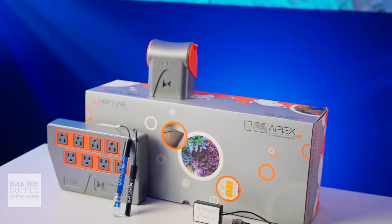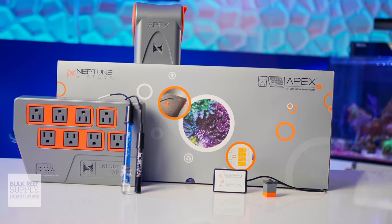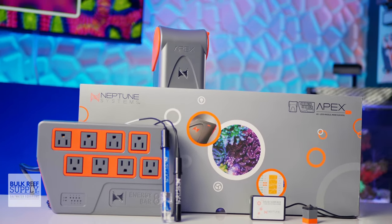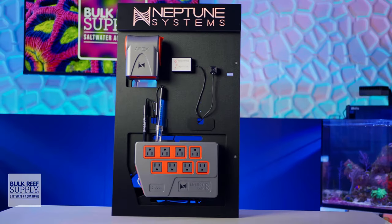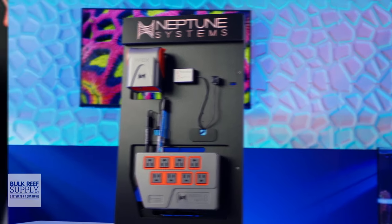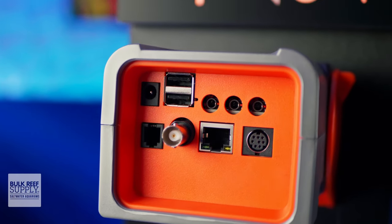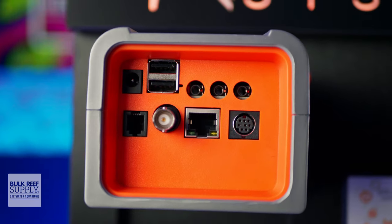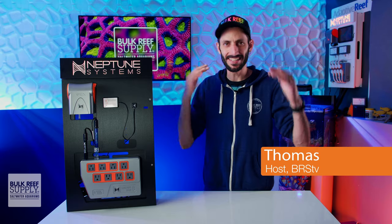Neptune Systems just released the newest evolution of their Apex controllers, the A3 series. Today we're gonna be looking at what is in essence the new version of the EL, even though it's dropping that EL tag. There is one major change in the base unit itself, one really smart addition to it as well, along with some new accessories, one of which a lot of us have been waiting to see. So let's get right into it.